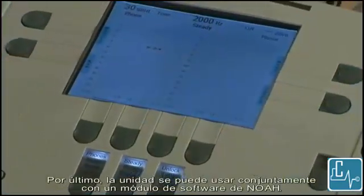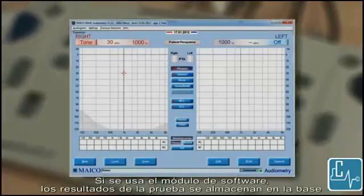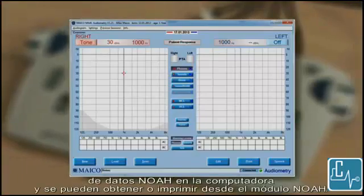Lastly, the unit can be used in conjunction with a software module within NOAA. If the software module is used, test results are stored within the NOAA database on the computer and can be recalled or printed from the NOAA module.